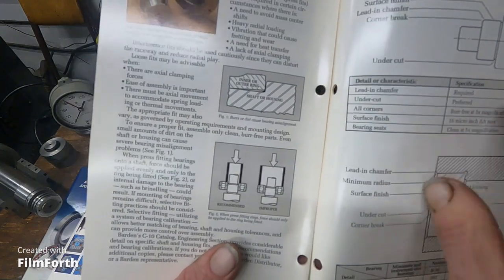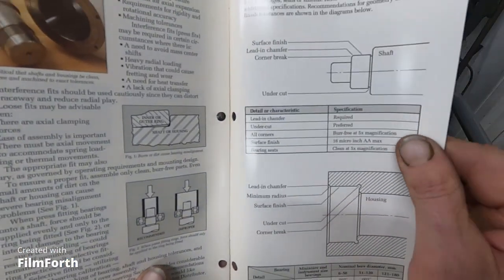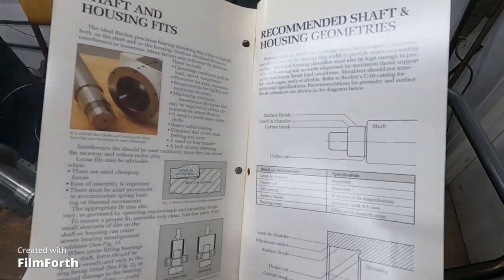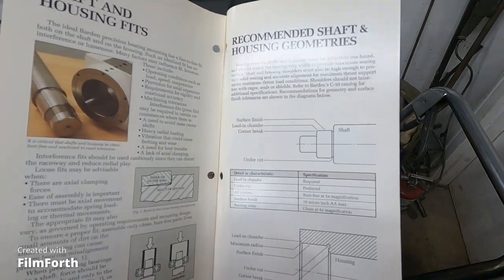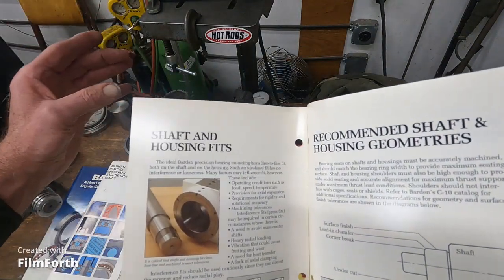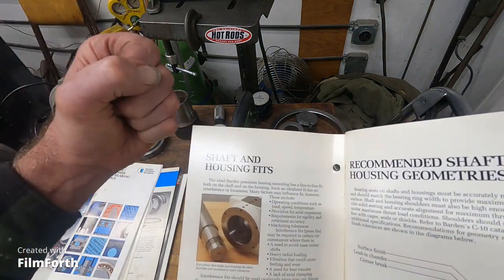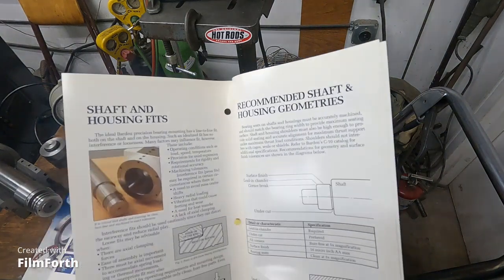Pressing can get tricky. The way you assemble things usually means you don't need a press, but you have to have one available. If you use heat — a cool shaft and a warm bearing — it'll just drop on at the proper tolerances. But in case it doesn't, you need a drift or a way to push it on. You don't want to smack on bearings at all, but sometimes you do what you have to do.